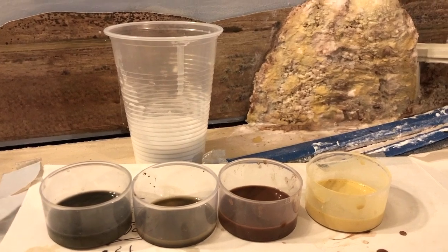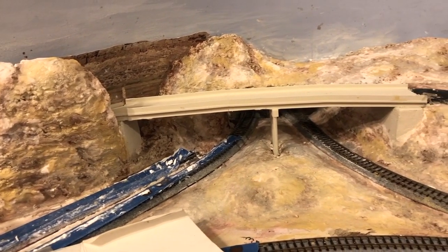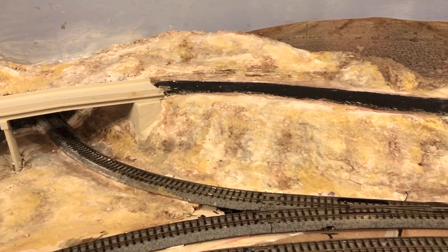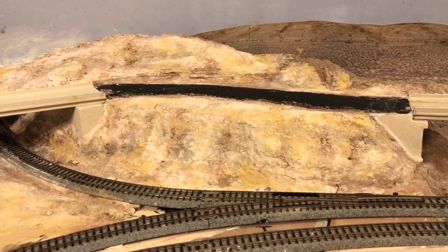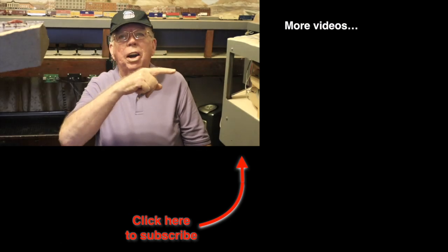Well, there you have it. The scenery at Granger Junction is painted, but I'm not going to throw away those diluted pigments just yet. As the colors soak into the scenery and dry, the terrain will become lighter, perhaps too light, so I may have to come back and darken up or lighten up certain parts. The scene certainly isn't finished — I still have to add vegetation and paint and ballast the track, though I won't do that until I run my trains on it for a while to make sure it works well. Remember to come back for next Saturday's layout update and don't forget about Dispatch on Tuesday night. Be sure to click over here to watch more videos.